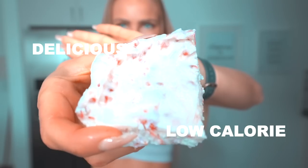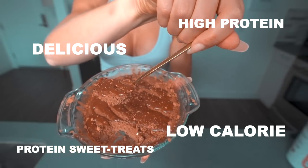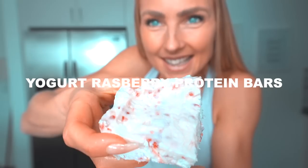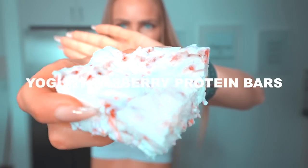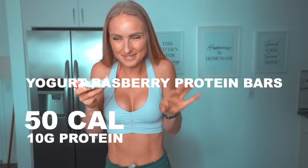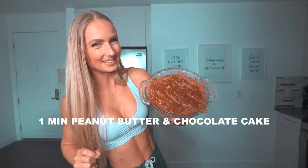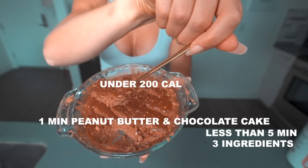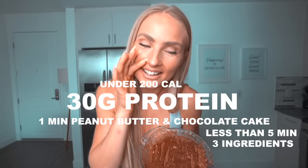Today we're making the most delicious, low-calorie, high-protein sweet treat snacks that each have less than 200 calories, packed with protein, and only three ingredients. Each of these have only around 50 calories and 10 grams of protein. This one-minute peanut butter and chocolate cake takes less than five minutes — three ingredients, less than 200 calories, and 30 grams of protein. I'm going to give you the macro breakdown so you can see it for yourself.